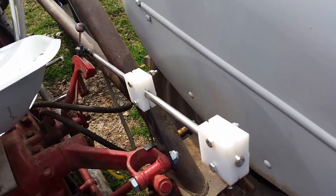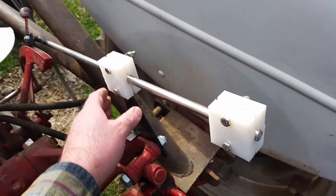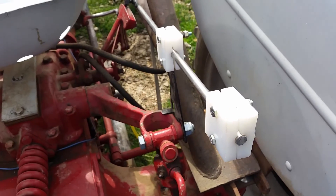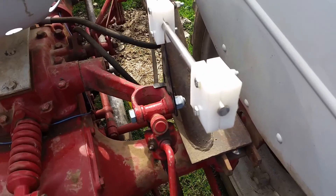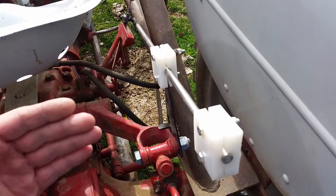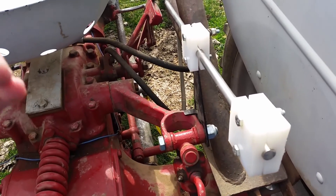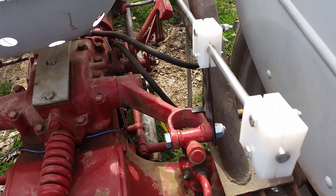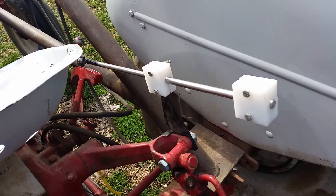So how this device works: you pull up or down and it holds that position. It's also attached to the three-point here. As you push the handle down, that causes the three-point to want to go down, which then pulls the handle back once it gets to the point you've set it at — and then it tries to raise it up, and in turn just holds it at that exact point. It works very, very well.